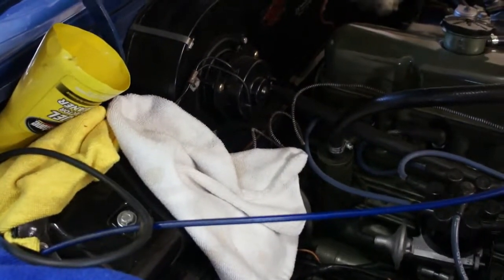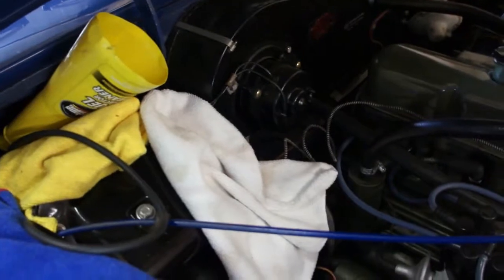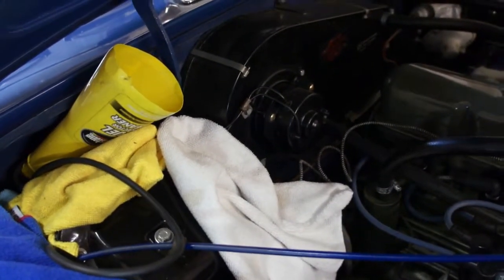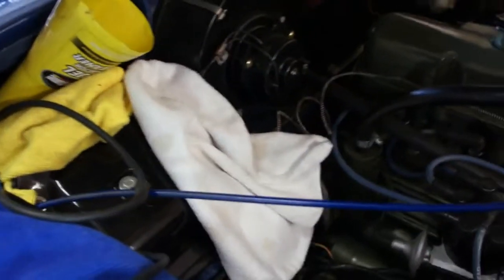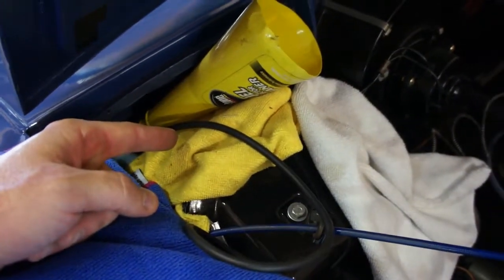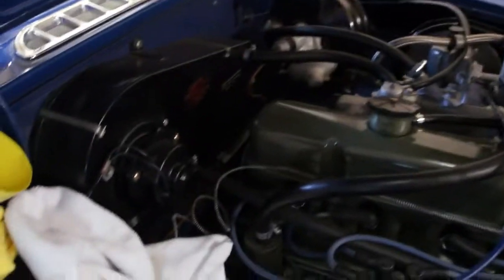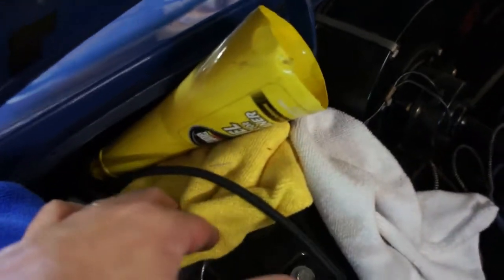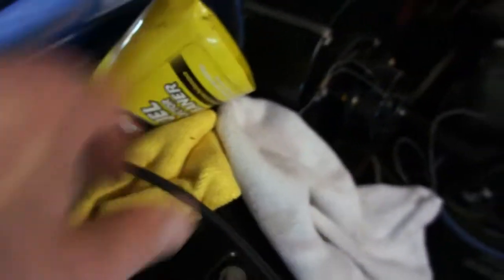Once you do all that — I had bled the brakes according to the manual, done it several times, made sure nice clean fluid was coming out all around — I still had a mushy pedal. So I figured I had some air either in the master cylinder or in the servo unit somewhere that was trapped in there.